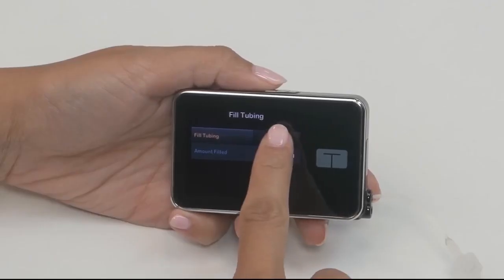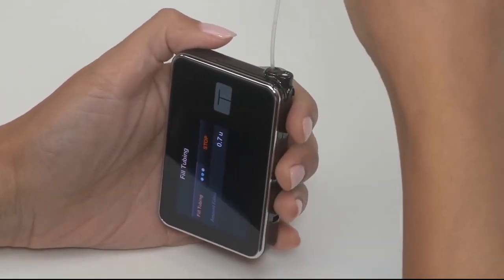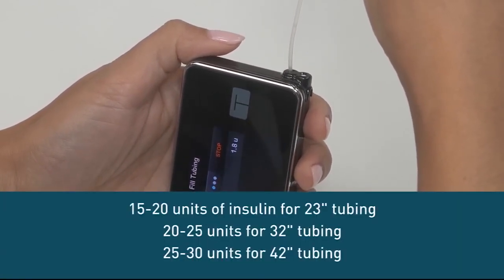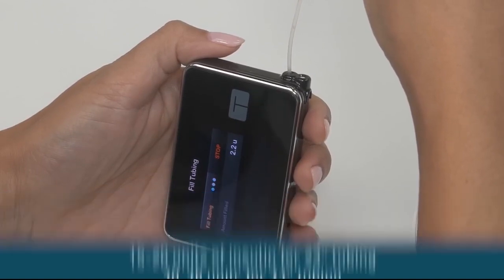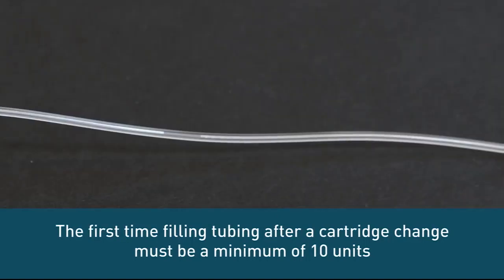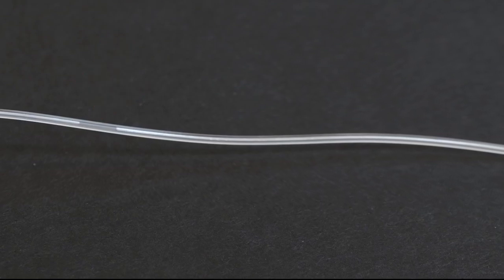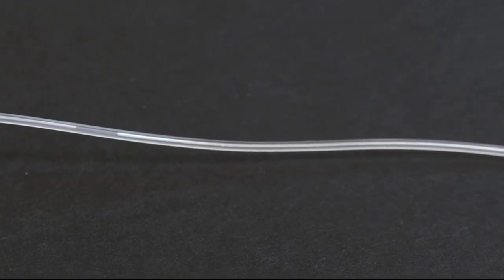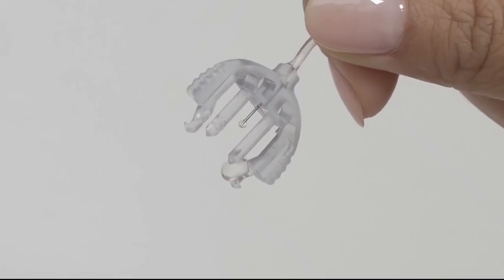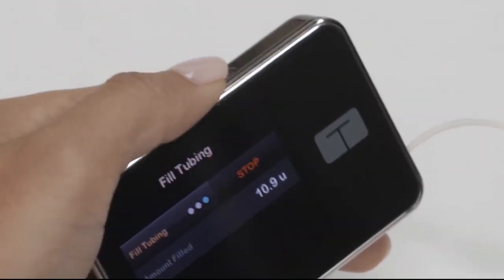Now tap Start. Next, turn your pump so it's vertical. This allows any residual air left in your cartridge to be pumped out first. Your pump will beep periodically to let you know that it is filling the tubing. As the tubing fills, you may notice some small air bubbles in the first few inches of insulin. Very tiny ones aren't a concern, but anything larger should be pumped out. Even though air bubbles themselves will not harm you, there could be a risk of high blood sugar if air is infused in place of insulin. Once you notice three drops come out of the end of the tubing and you're satisfied that there are no large air bubbles left, tap Stop.